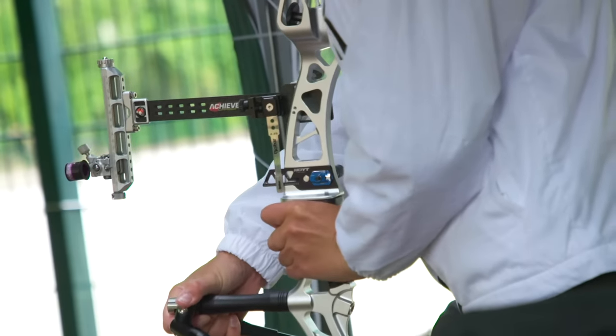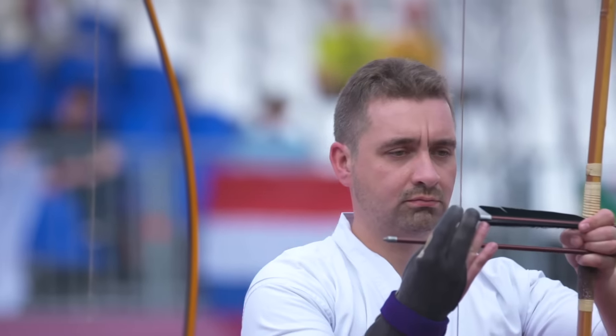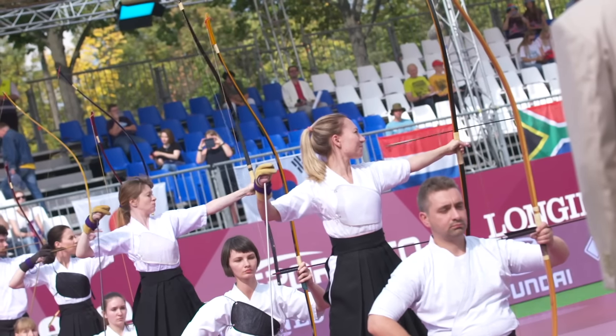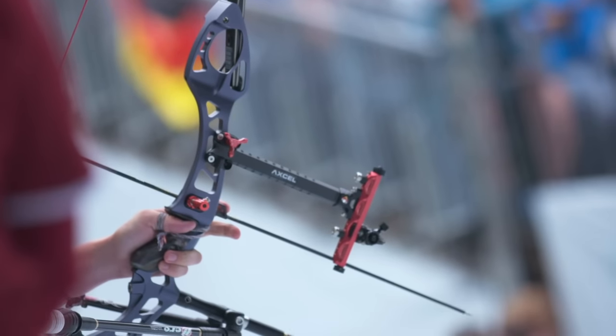Archers at the Tokyo 2020 Olympic Games compete using the recurve bow. Recurves are the modern evolution of traditional archery equipment. They work the same as bows that were used thousands of years ago but are made with modern materials and technology. Let's take a look.